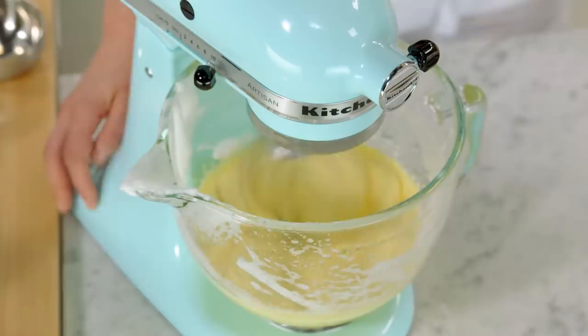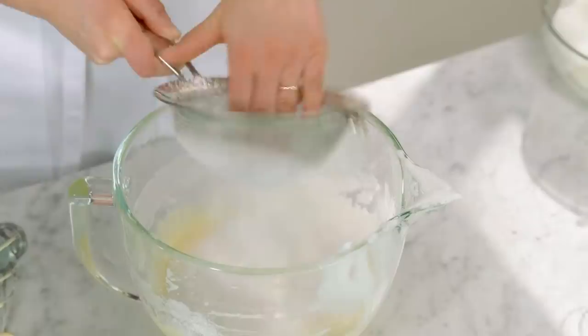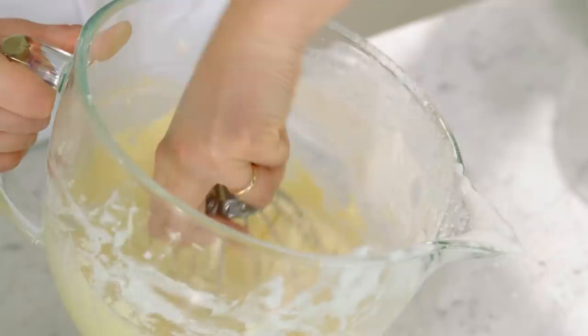Now I need to sift on my dry ingredients: three quarters of a cup of cake and pastry flour and a quarter teaspoon of salt. I'll just sift this right in over top. I'm going to use my whisk attachment to pull the flour through the whipped egg yolks.